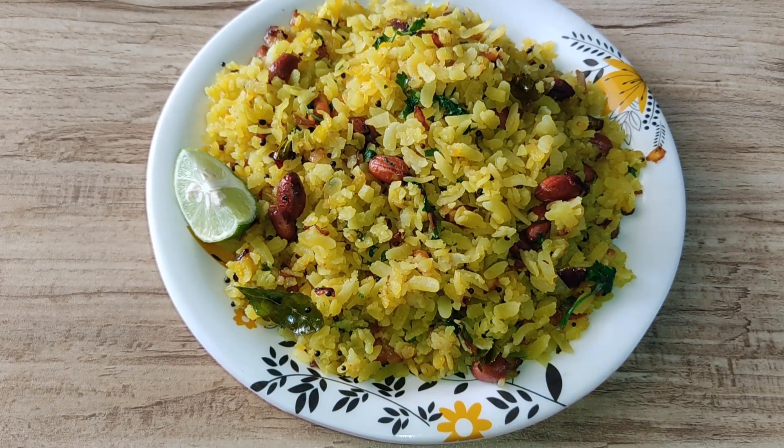It is very tasty — you also make it and enjoy it. Thanks for watching my recipe. Try this recipe your style and enjoy a new recipe.